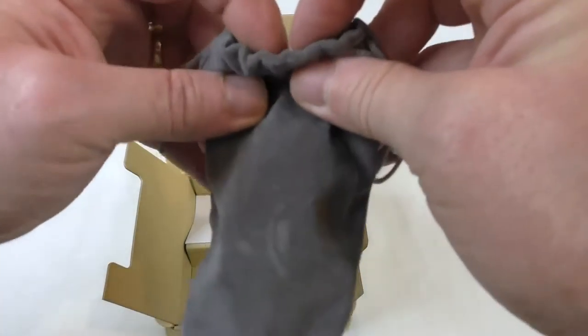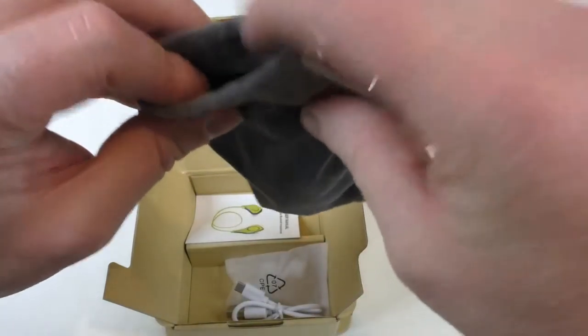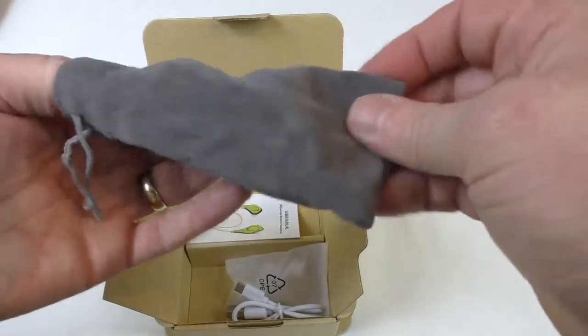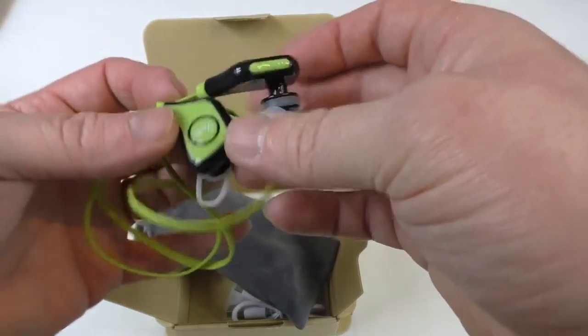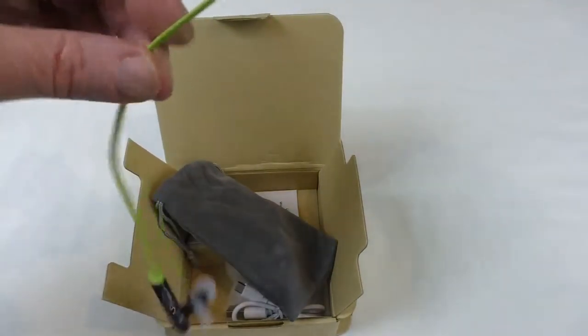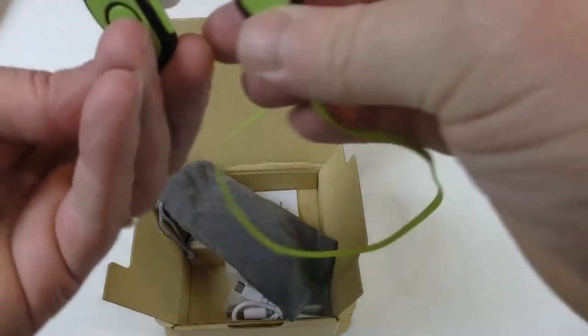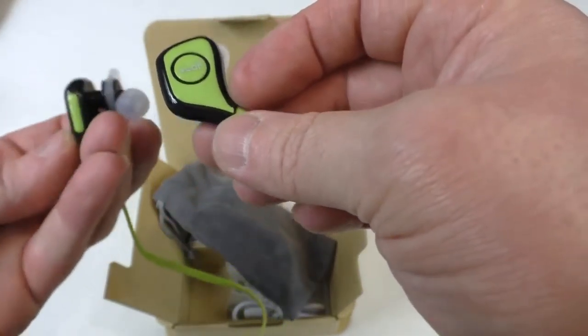Nice bag — it's got a nice suede feel, like a velour sort of material with a drawstring. And there we go — nice flat cable. You've got your buttons on there, microphone there, and you can see the little lobes to help hold them into your ear.